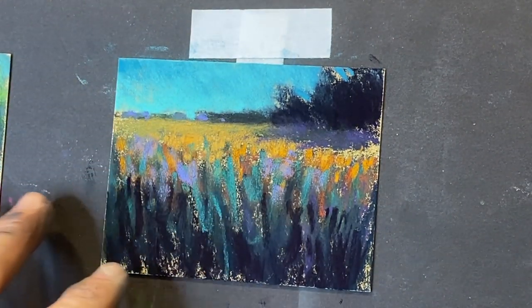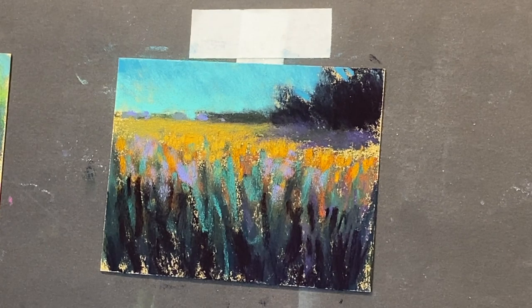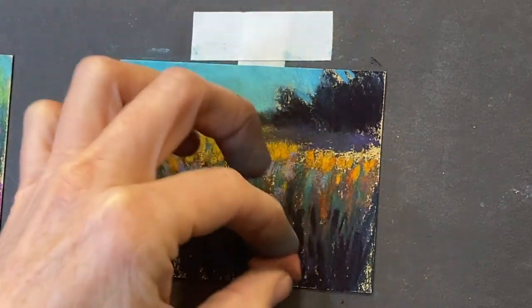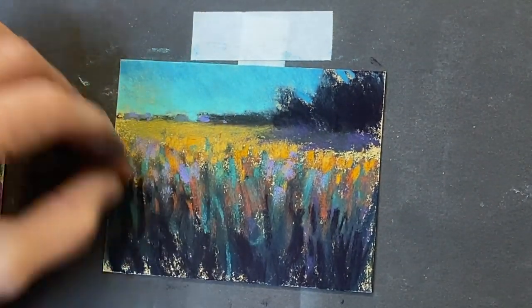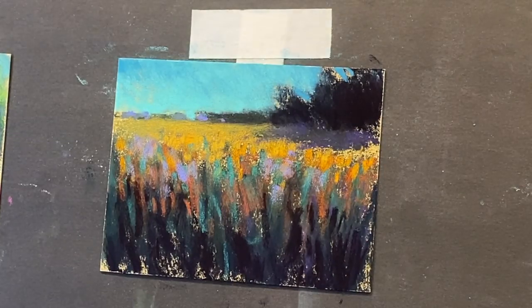I feel like I need a little bit more. Since I added that gold in there, I feel like I need to bring some of this down in here maybe — just a little, kind of peeking through the grasses. Now I need to brighten up — I mean, dull out those trees a little bit. They're a little too dark right now.